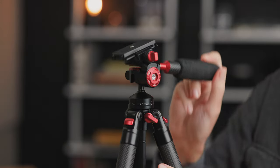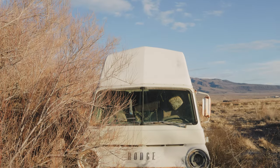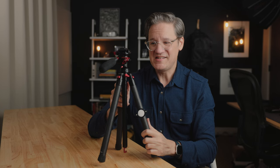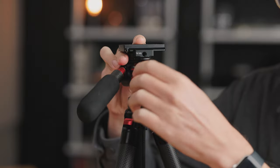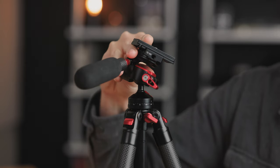You just loosen up the handle like so, and then you're able to tilt your camera to get some of those tilting-style shots. Then inside of here there is a ball head — you loosen up this red lever and then it moves around just like a ball head would.